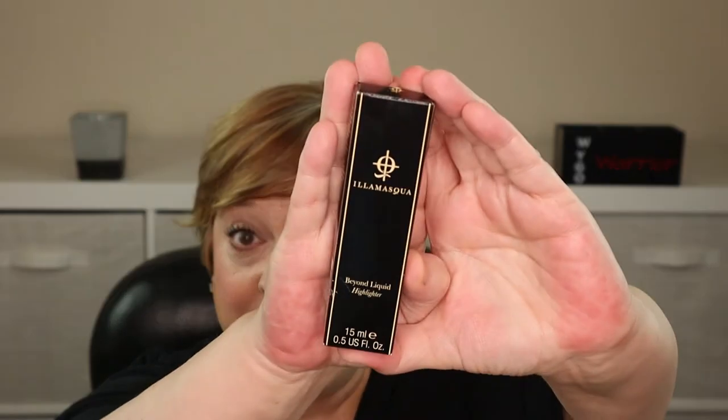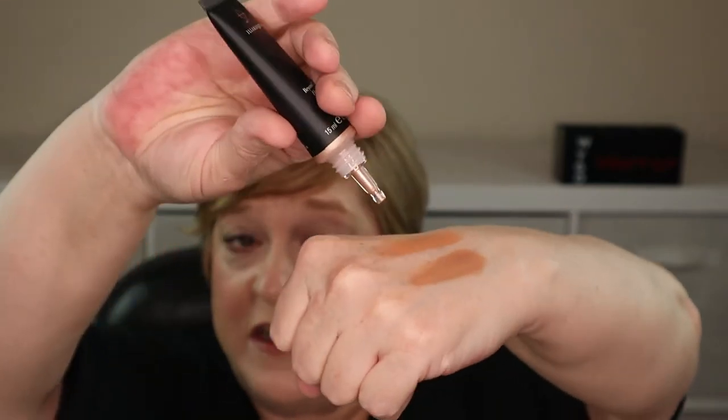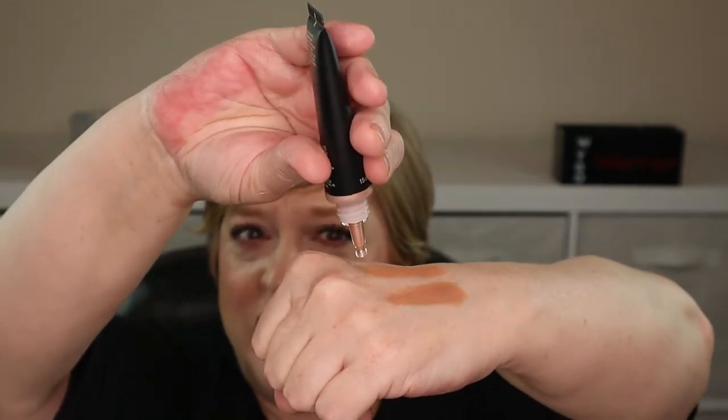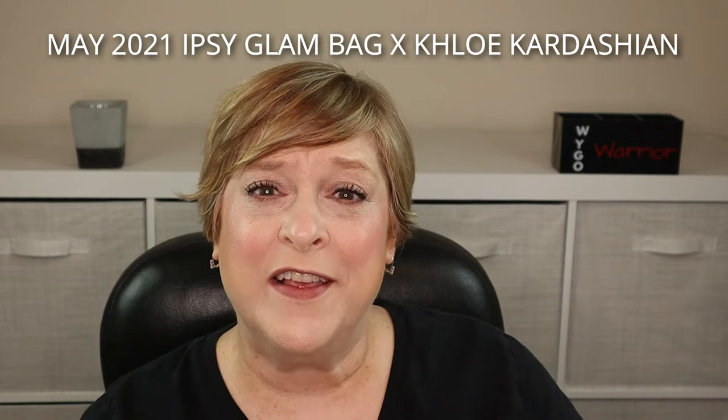For highlighter, I'm using this product from Illamasqua, received in the October 2021 Ipsy Glam Bag Plus. It's in the shade OMG and it's the Beyond Liquid Highlighter. It's a squeezy tube — you just squeeze out the tiniest amount. I'll do a swatch first and put whatever remains on my finger onto my cheeks. She's blingy! Let's set down all of these powder products using this from Morphe — the Continuous Setting Spray, which I believe was from the December Ipsy Glam Bag Plus and retails for around $16. It's such a good setting spray.